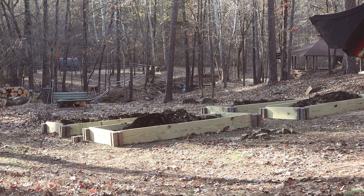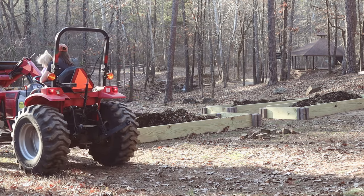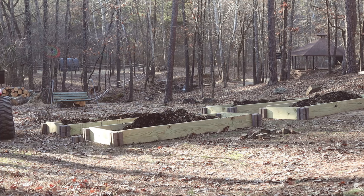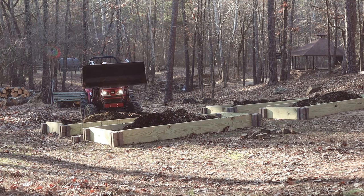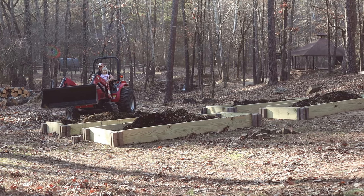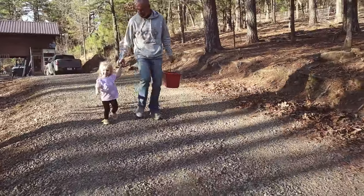By the time I took this video clip, she had already been on the tractor for the better part of an hour. Even though she was getting worn out, she just didn't want to get off.